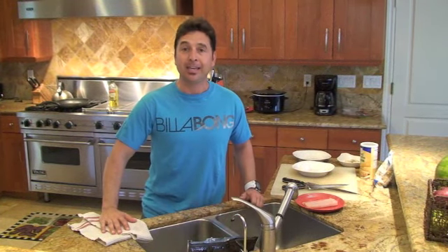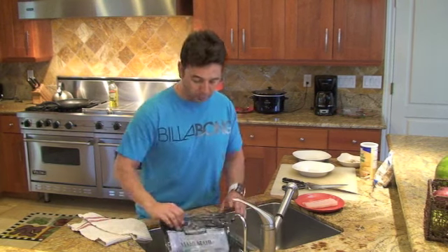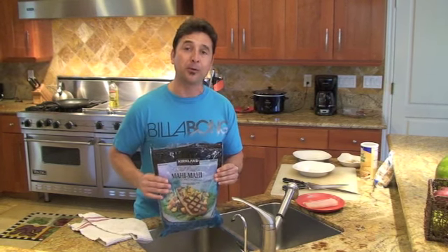Today's recipe, I'm going to show you how to make a fish dish — an easy, family-friendly, quick fish dish. I'm going to use Mahi Mahi. Come along with me on Cook Like a Dad and I'll show you how to make your first fish dish.